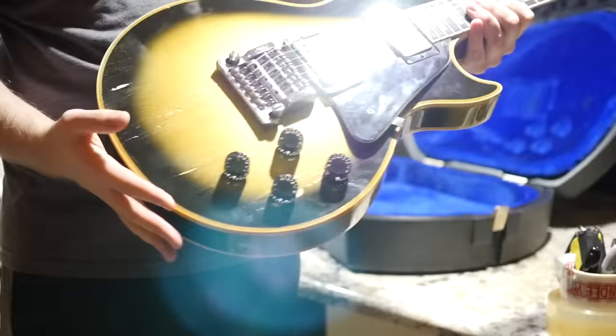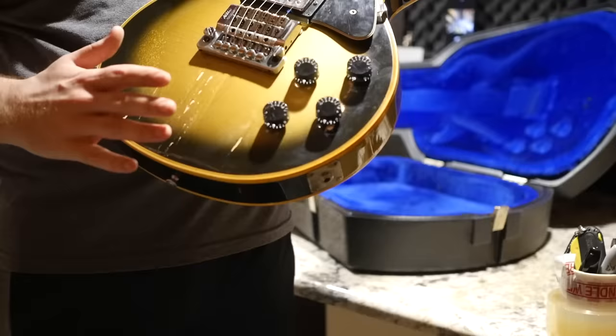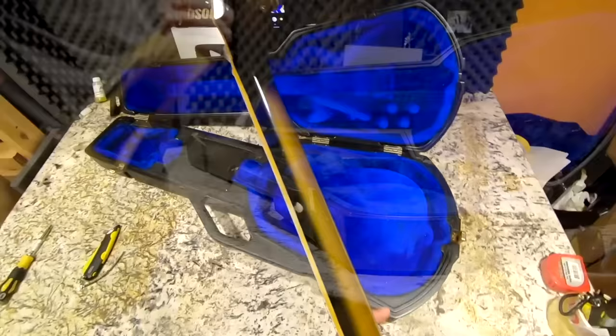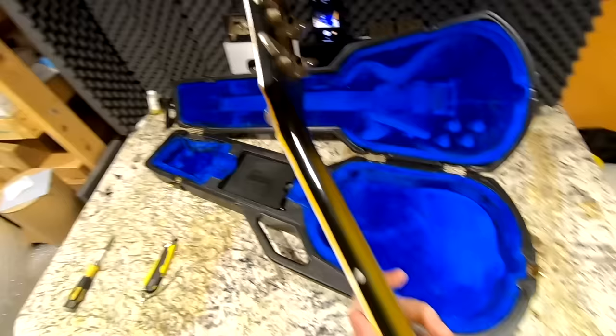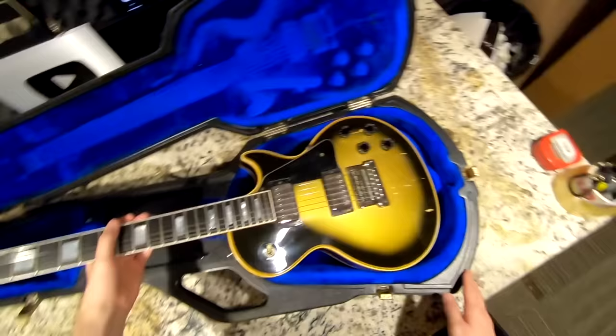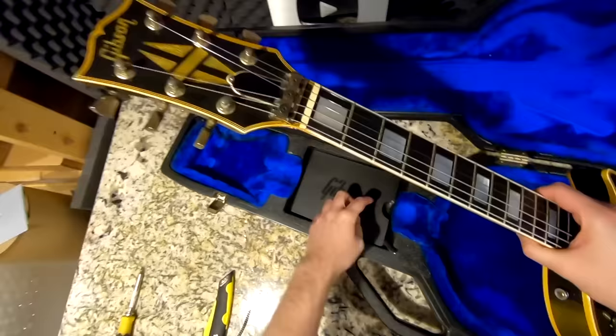We've got the Tim Shaw pickup rings right there. What I would ultimately suggest — if you do get this — is have somebody shoot a clear coat over the chipping area so it doesn't continue. I don't even want to look at the truss rod on this one. Thankfully it doesn't look like it has any breaks, cracks, or repairs. Even in this condition I think this thing's worth more, so I'm kind of stuck with it — but I think we'll be okay.